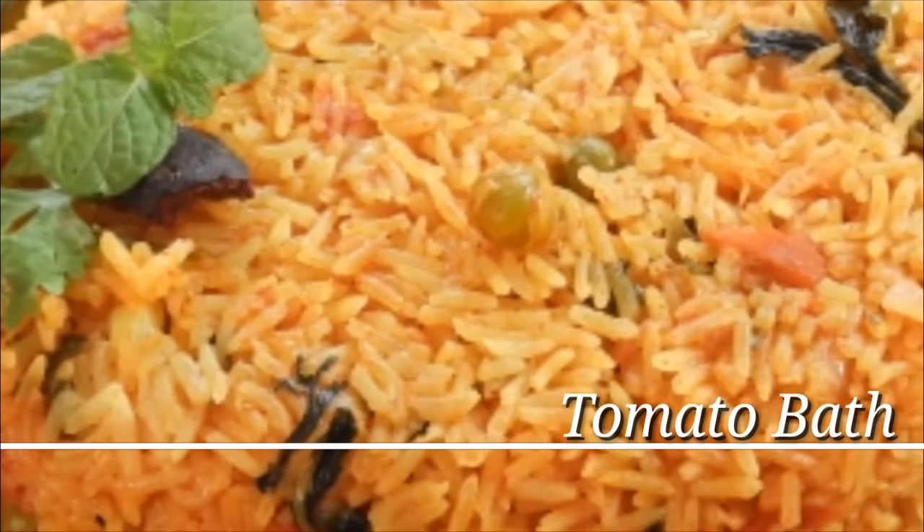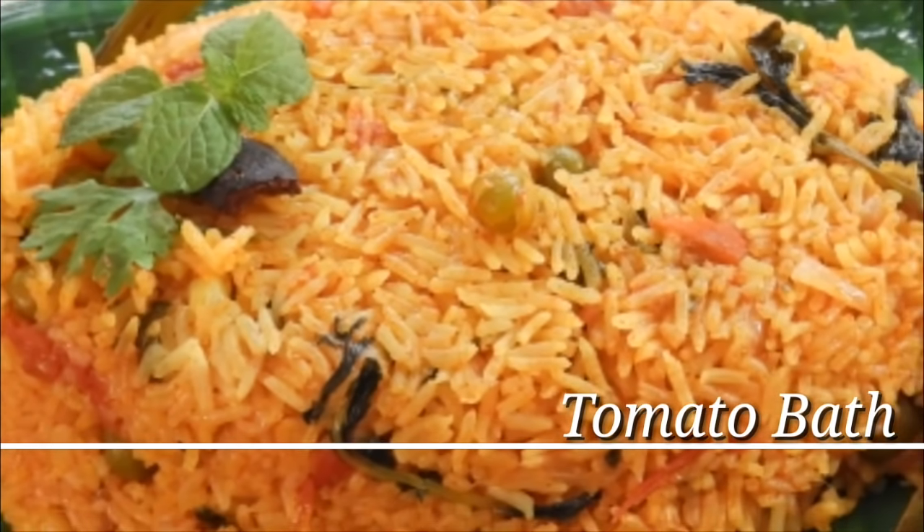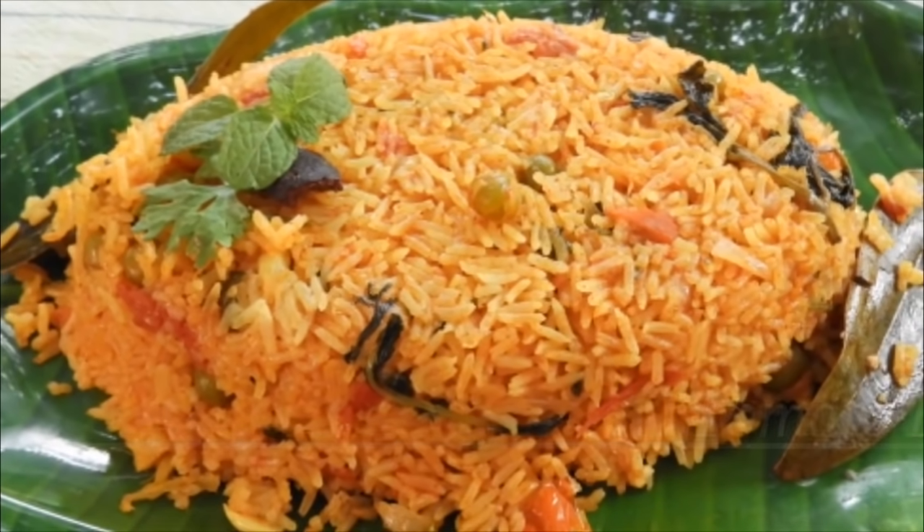Hello friends, welcome to Rekha Aduge channel. Welcome to my channel. I am going to make a very simple tomato bath.